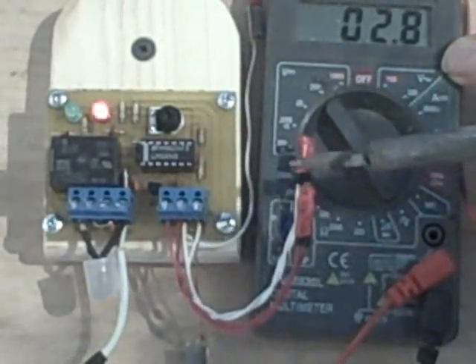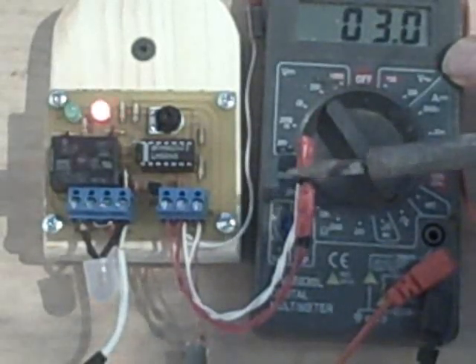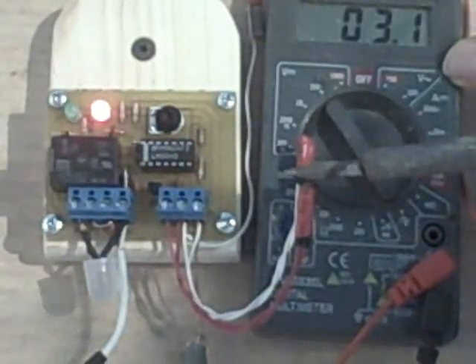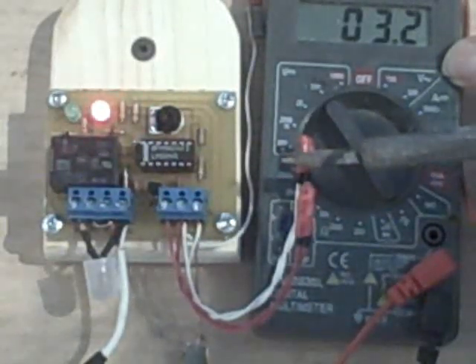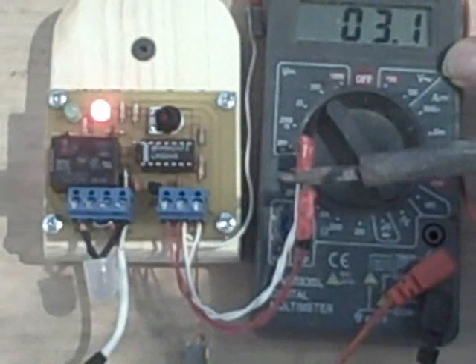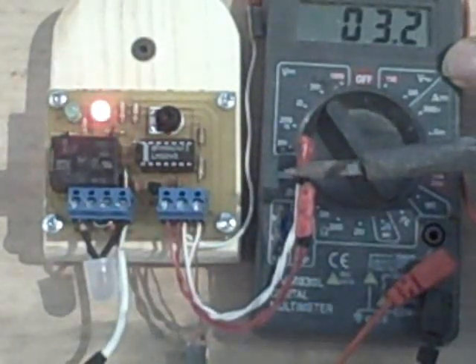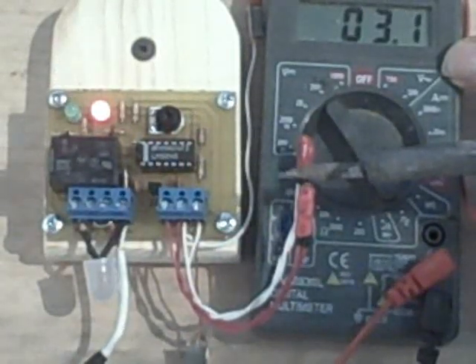The more heat I add, the brighter our heat indicator lamp gets. Right now that voltage represents a difference in temperature of about 16 degrees or so. For every tenth of a volt, that represents a temperature gain of about 3 degrees.